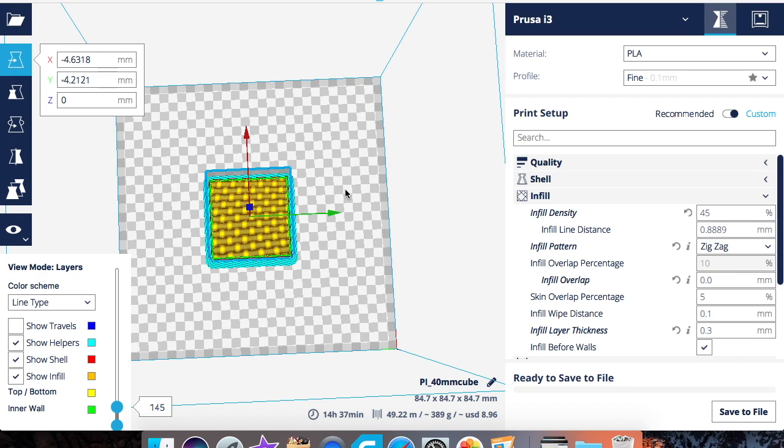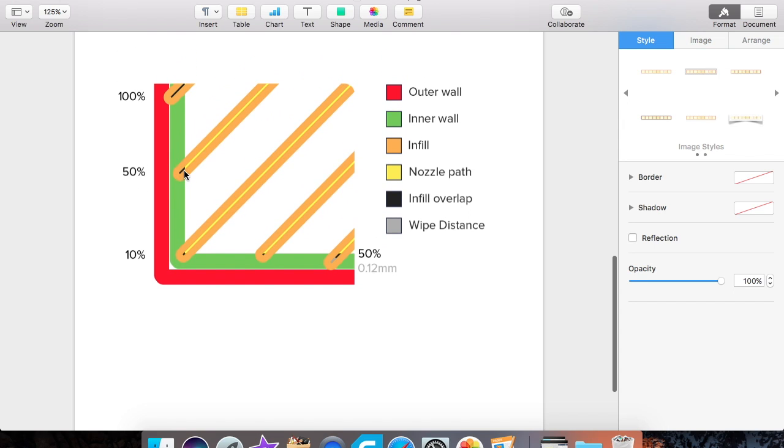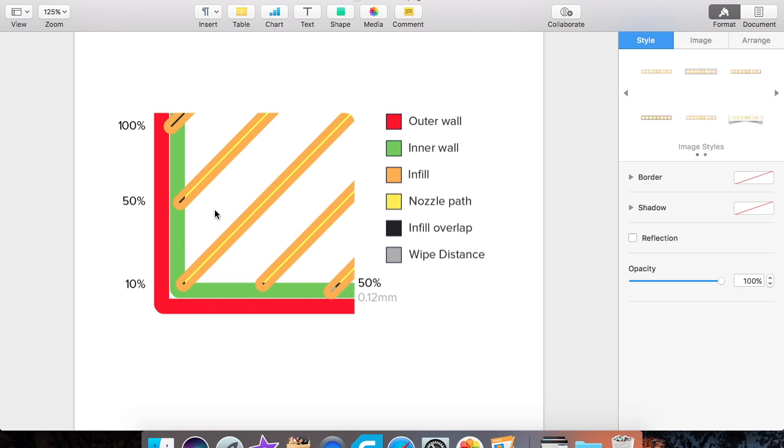Here's what infill overlap looks like visually. As the printer prints the infill and it reaches the outer wall and inner wall, the overlap is where the infill touches the wall but doesn't go all the way through. So your infill comes in and stops right there normally, but with a higher overlap percentage it extends just a little bit longer into the wall.